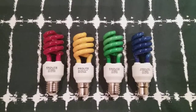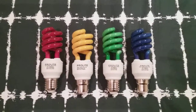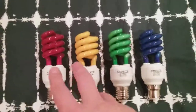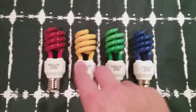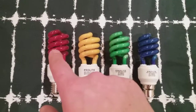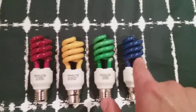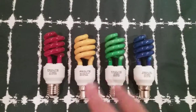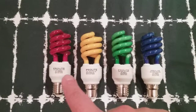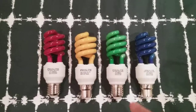Hi everybody, this is a video of the ProLite coloured spiral fluorescent bulbs. As you can see, all four are laying on my bed and they're all different colours like traffic lights — there's red, yellow, green and blue. They're all tornadic and all four are labelled ProLite.